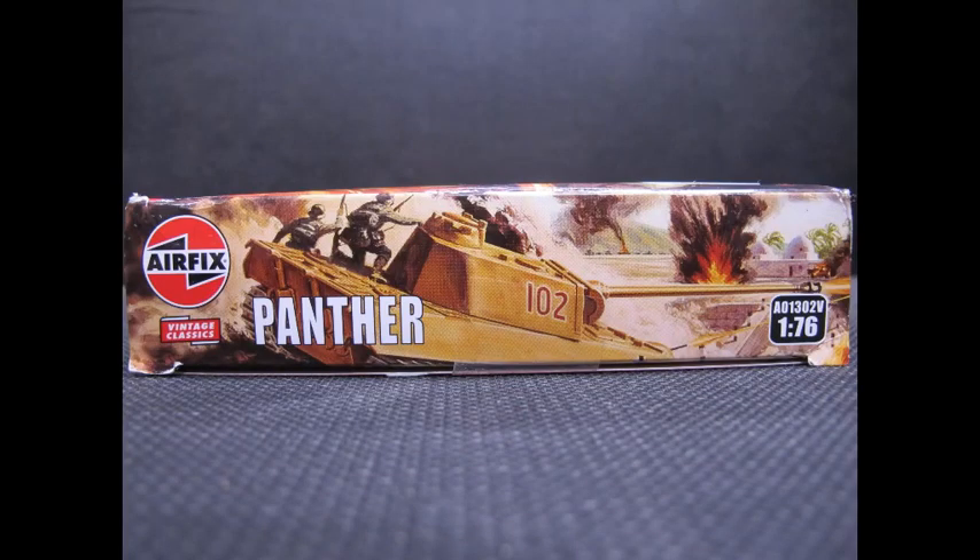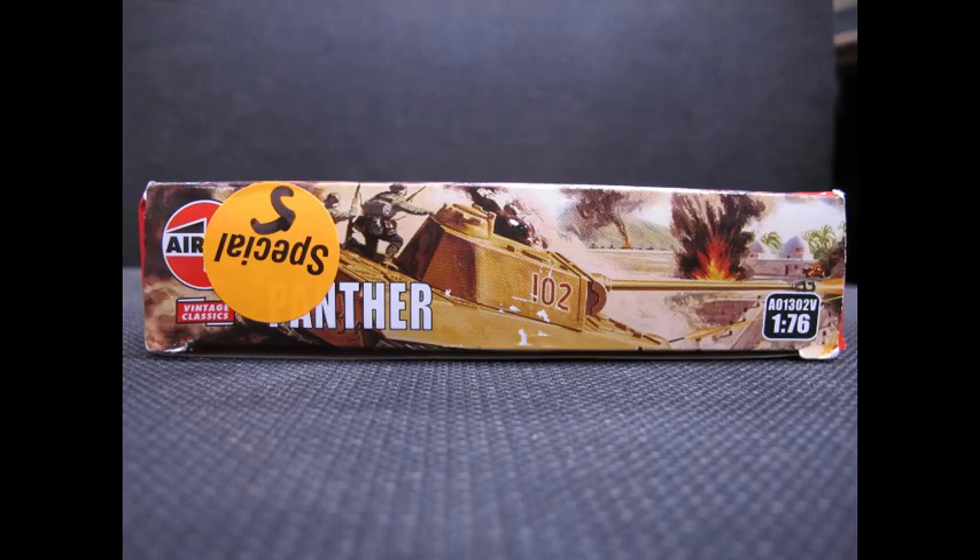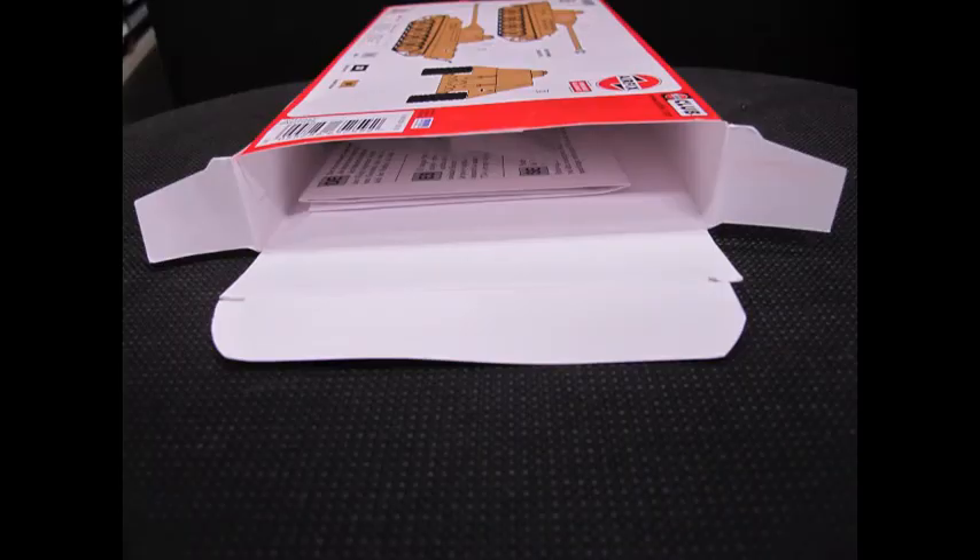The original tooling and model kit was released in 1961. This is the nostalgic vintage classic box art edition released in 2019 under the label of Hornby.